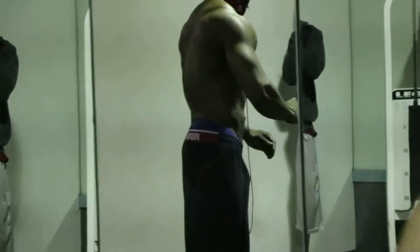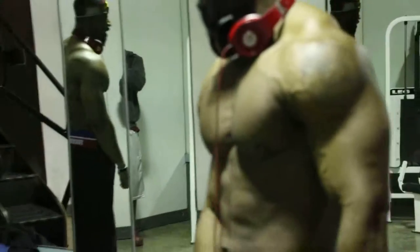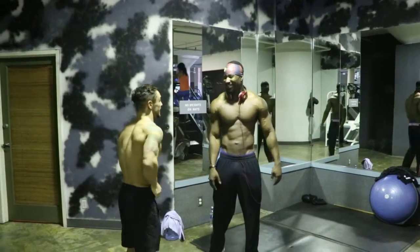All right. Looking good, man. That's where I'm going to work on that side. That's how you get it.